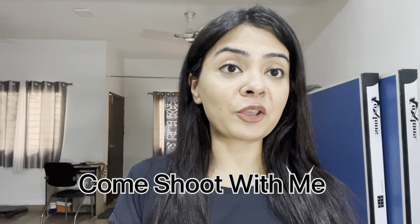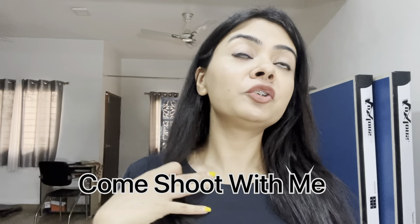Hi guys, I'm Akshita and welcome to my YouTube channel. Today we are shooting at home, so I'm going to take you guys through my shoot, show you all the equipment I use, and everything I do to make my shorts and my reels. As you can see, I already have a little makeup on.